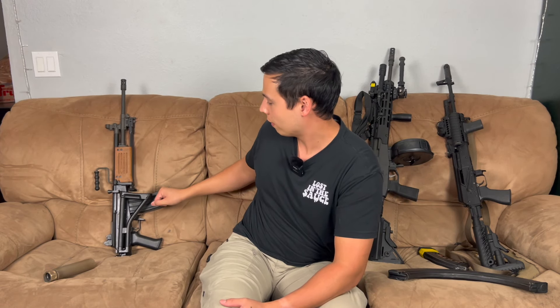The IMI Galil has a 35-round 5.56 mag. It'd be cool to get one in .308 but they're extremely expensive and rare. Thank you guys for watching — I hope you enjoyed, and stay tuned for my next video.